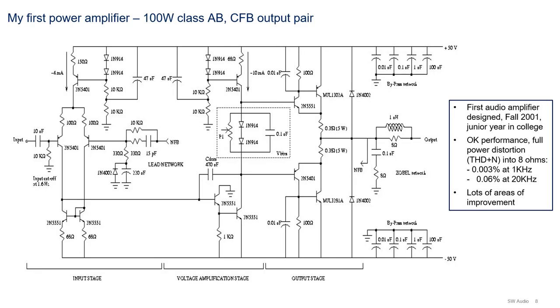Here's the schematic of the first power amplifier I designed. This was designed in my junior year in college in Fall 2001, when I was in Analog Lab. The performance of this amplifier is not bad: the total harmonic distortion plus noise into 8 ohms at full power is about 0.03% at 1 kilohertz and 0.06% at 20 kilohertz. I actually measured it with an audio precision. But looking at it now, the amplifier has lots of areas of improvement.